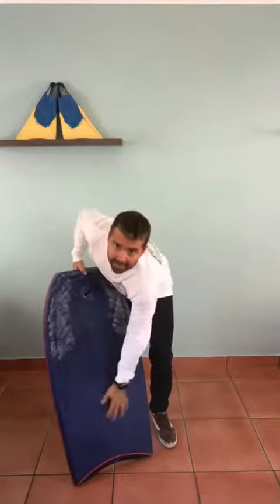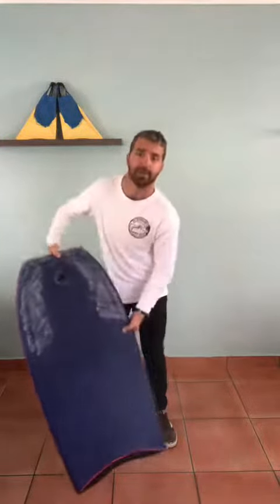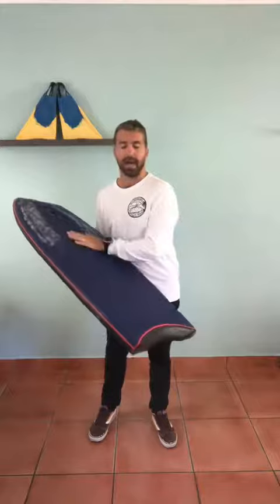I try to avoid waxing the middle area of the bodyboard, purely because when we're riding waves we want to be able to shift our body weight back and forward to either gain speed or lose speed.